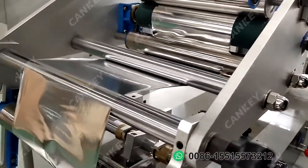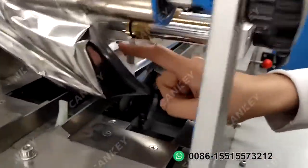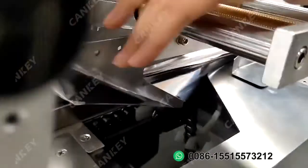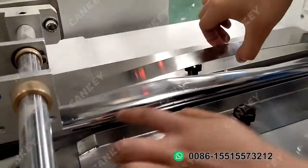For the below section, you can see it wraps here, below this. Then this part — this is the bag maker part. The film will cross the below part, then cross the end sealing part.